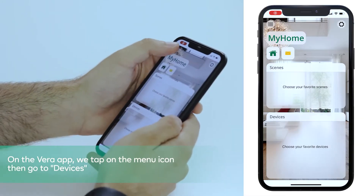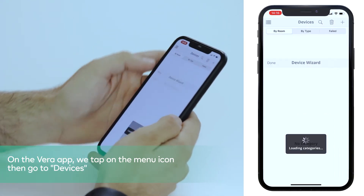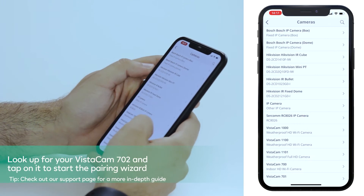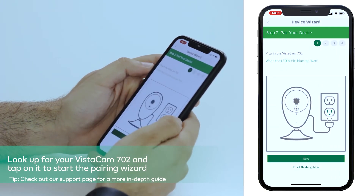On the VERA app, tap on the menu icon, then go to devices. Now tap the plus symbol, then go to cameras, look up your Vistacam 702 and tap on it to start the pairing wizard.